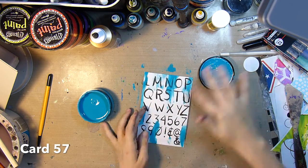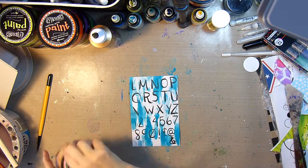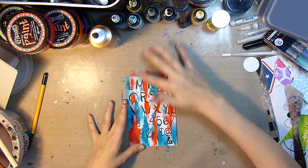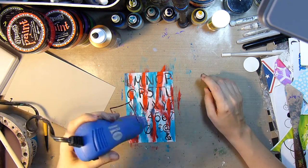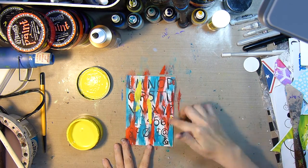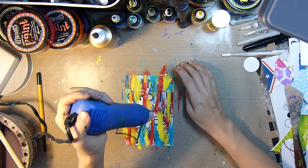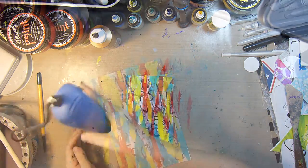Now I'll start the process for card 57. This was also just a practice sheet that I did the letters on with the Pentel Arts pocket brush pen. I'm finger painting with the dilutions paint and then giving that a quick dry and then adding some yellow on top of that. I'll give that a dry again and then decide what I want to put on top.